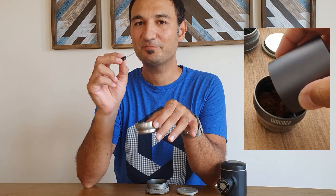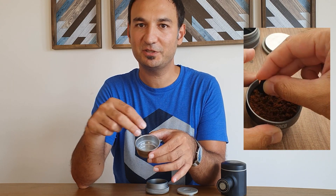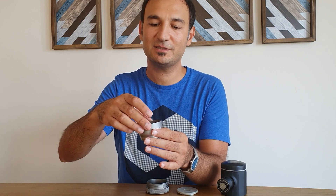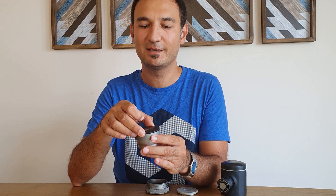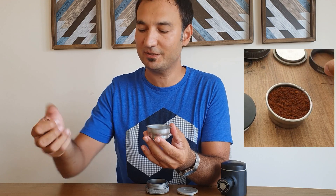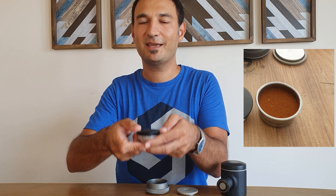Next tip: WDT and tamping. Picapresso comes with a distribution tool — a simple one. I highly recommend using it to distribute the coffee grounds evenly, then tamp accordingly. You can tamp in two ways. If you have around 19–20 grams, you can put the funnel on and tamp that way. Wacaco states the capacity is 18 grams, but depending on the beans you can use 16 to 20 grams. If you use the maximum, use the funnel and tamper together. If you're using 16 grams like me, I recommend putting the coffee in first, using the WDT tool, then tamping with two fingers — this helps achieve an even extraction from your puck.